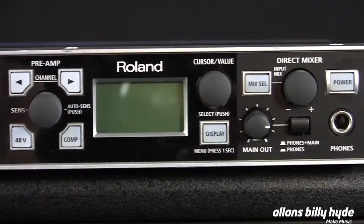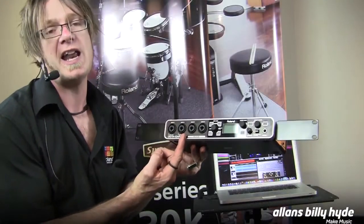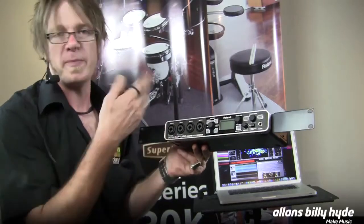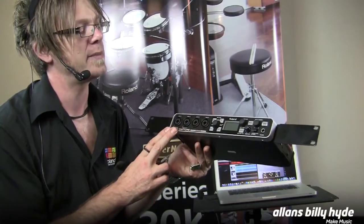The first two channels also use multi connectors for high impedance, so you can connect a guitar or a bass directly in there, record your signal direct, pump the signal out later into an amplifier and re-mic it — that's one of the things you can do with the OctaCapture.